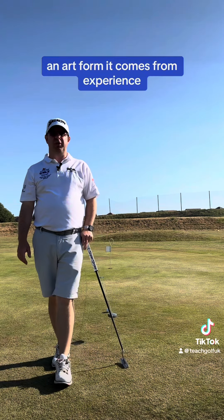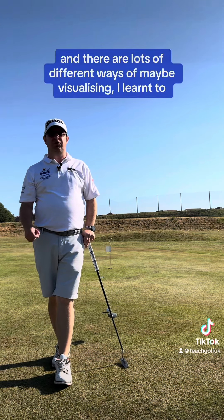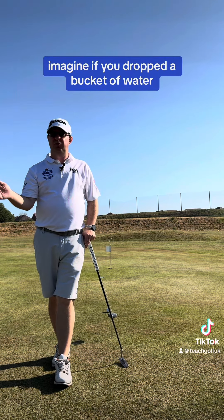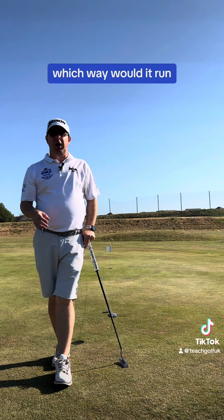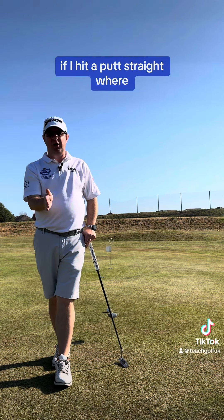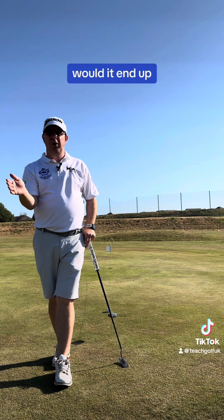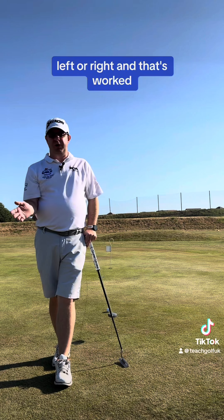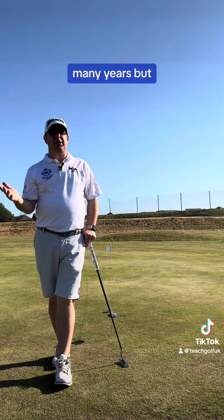Reading the greens is an art form — it comes from experience and there are lots of different ways of maybe visualising. Imagine if you dropped a bucket of balls, which way would it run? If you hit a putt, I always thought, if I hit a putt straight, where would it end up? Left or right of the hole, and that's how far I would aim to the left or the right, and that's worked for me for many, many years.